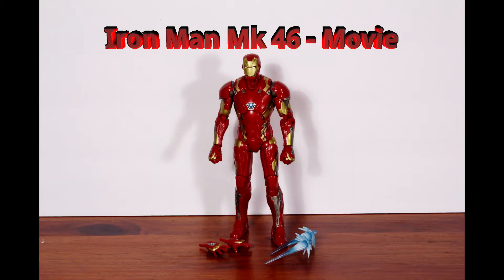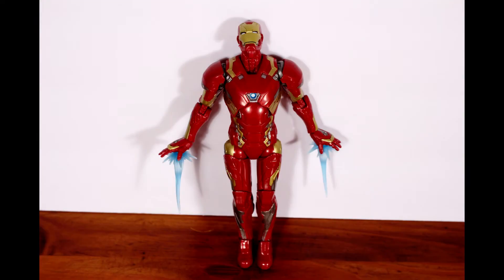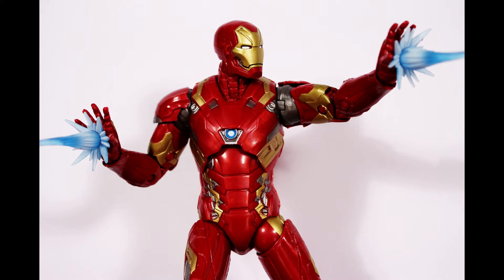Second is Iron Man in his Mark 46 armor, also from the Civil War movie. He comes with an alternate set of hands and a pair of blast effect pieces. He's also double packed.